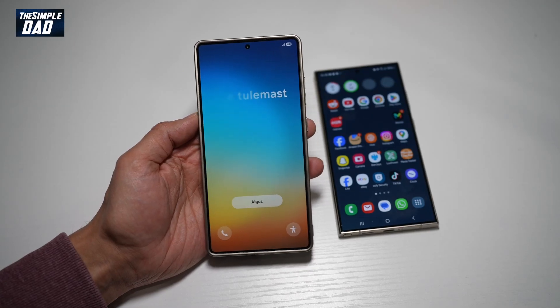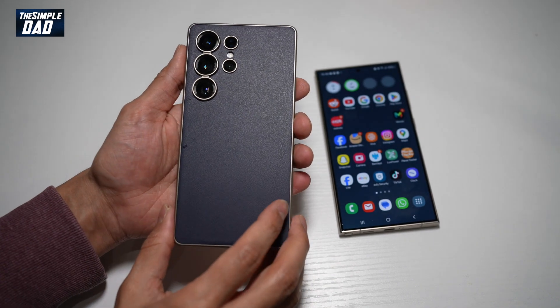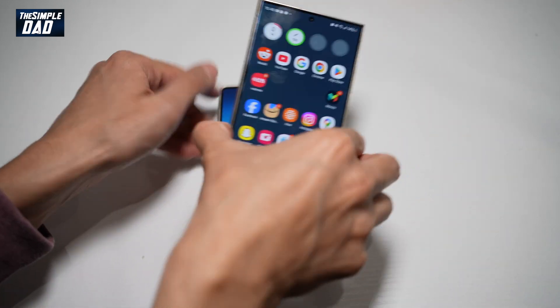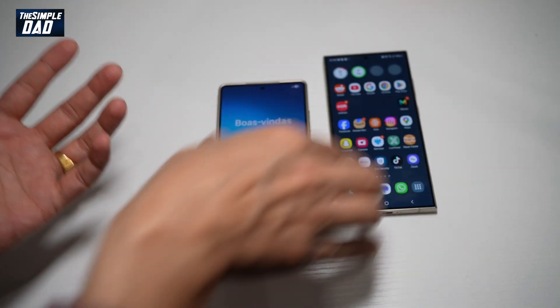Hi everyone, The Simple Dad here. In this video, I'll show you how to transfer all your data from an old Samsung to the brand new S25 Ultra. This is my new Samsung S25 Ultra, and here I've got my Samsung S24 Ultra. I want to transfer all the data from this phone to the new one.